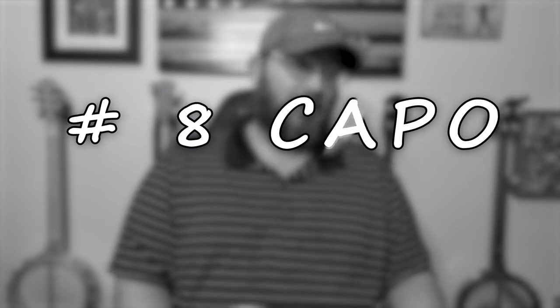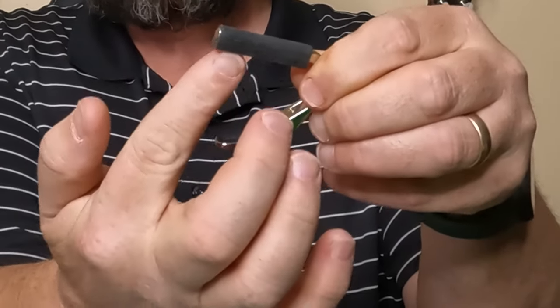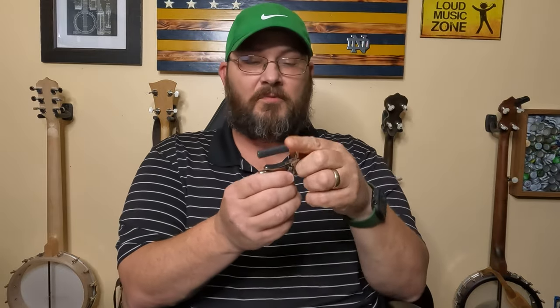Number eight is a banjo capo. You've got to have one if you're going to play in different keys. The one I use is the Shub capo — it goes around the neck and you push a little handle up to tighten it down against the bottom of the neck onto the strings at the frets. This style sits off the banjo neck when not in use. I've never liked the type that stays on the neck because I've had problems with that, so I've always used this style.